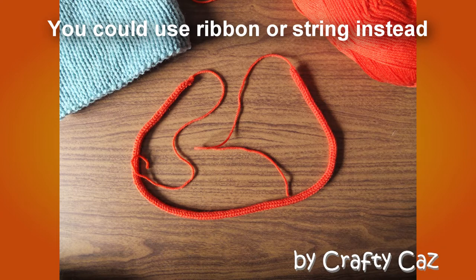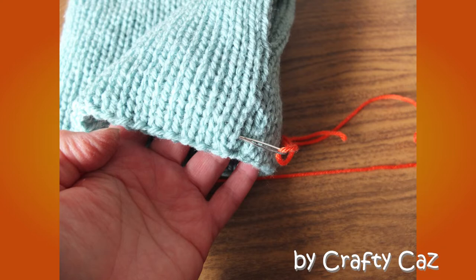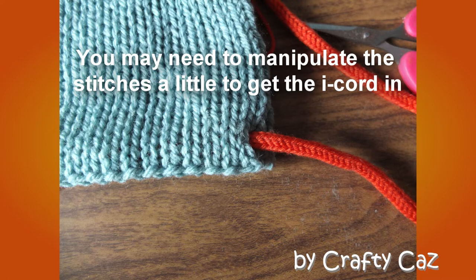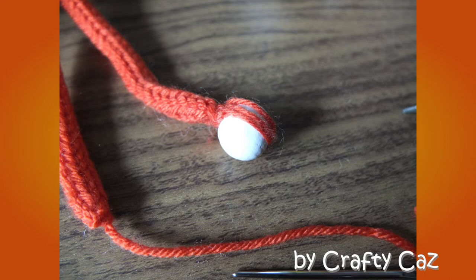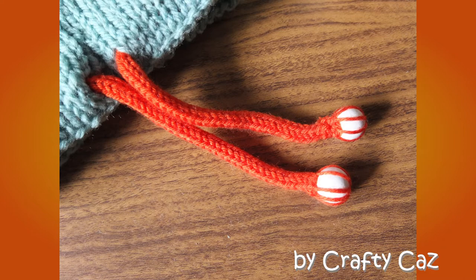Using my Prim I-Cord knitter, I knit about 55cm of I-Cord in a contrasting orange colour. Thread the tail of the I-Cord into a darning needle and insert the needle as seen in the picture. Gradually thread the needle all the way around the base of the work in between the layers until you get through to the other side, pulling the I-Cord all the way through and forming a pull cord. Next, using two small beads and the tails on both ends of the I-Cord, attach the beads by wrapping through the hole in the centre and around the bead to make it look really pretty.